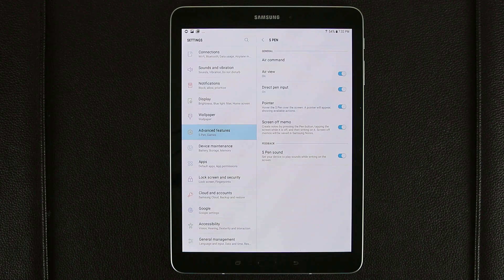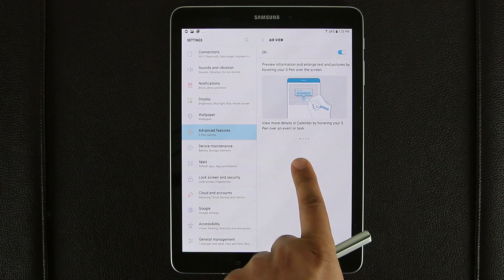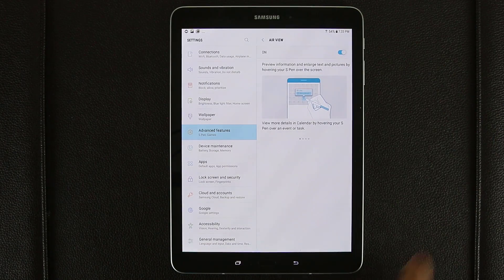The first one is called Air View. What Air View allows you to do is preview things in certain apps just by hovering the S Pen over them. If you tap this, it takes you into the detailed settings for Air View. For example, it says view more details in Calendar by hovering your S Pen over an event or task. It is enabled by default — if you want to disable it, you tap the icon, but it's a nice feature to keep on.